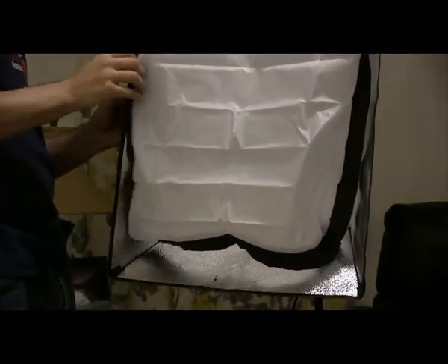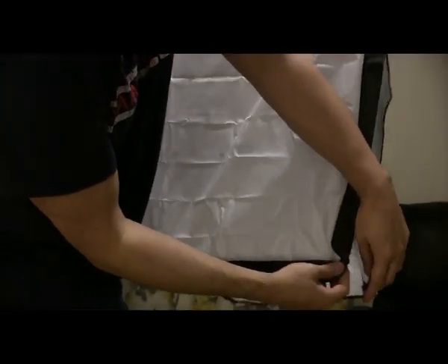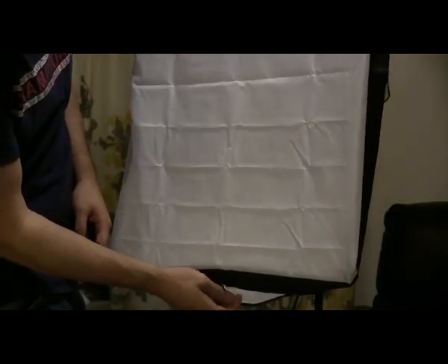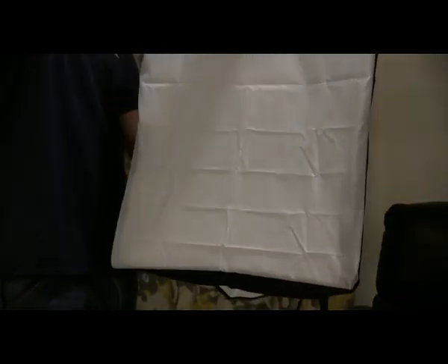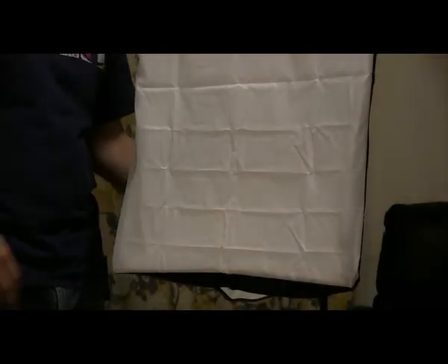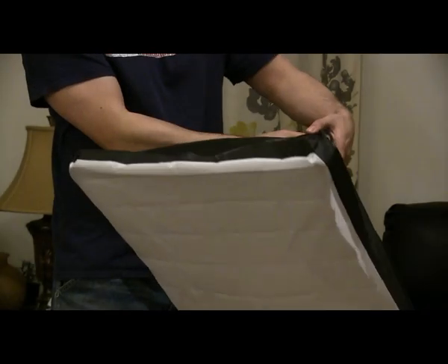Okay, I think I've got it. Tuck that in, fold these, and there you go — I have all of them. Let's turn on the light. You can angle this quite a bit.